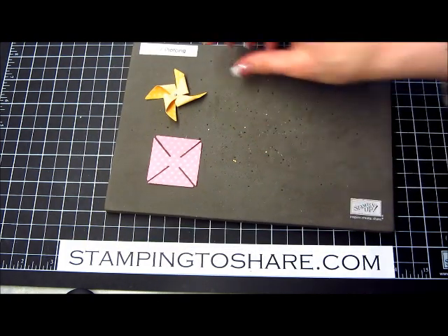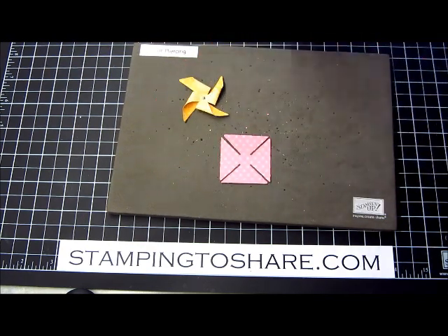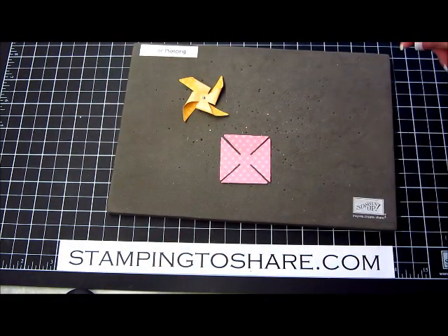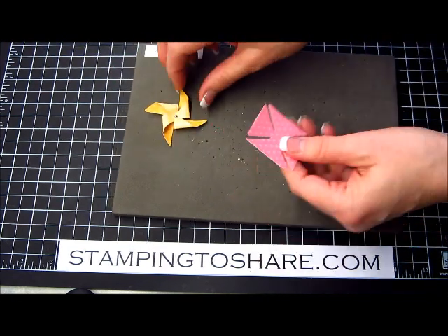Now the next type we're going to do is the fluffy pinwheel. The fluffy pinwheel is great — it adds a lot of dimension to your card. As you can see, I made some fluffy ones here and it looks great when you display your cards in your home, or if you're doing a scrapbook page and you're going to put it on the wall. Fluffy is fun for that too.